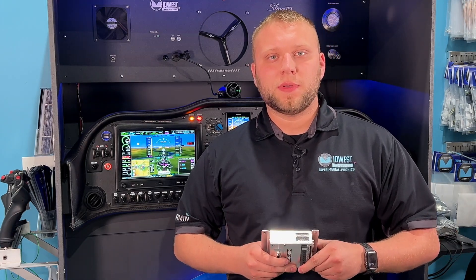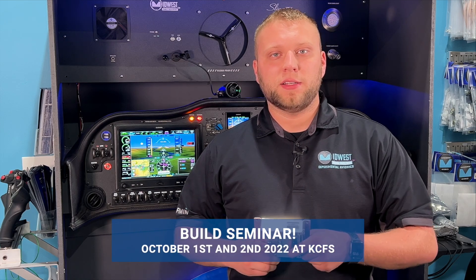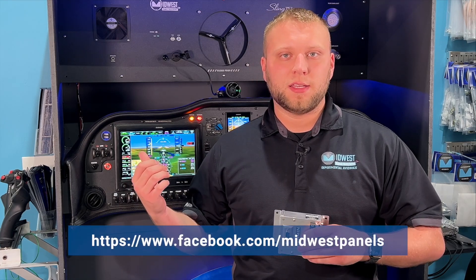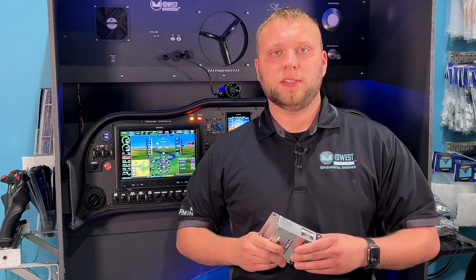Also, a quick announcement: on October 1st and 2nd, 2022, we're doing an avionics and aircraft build seminar — you're welcome to join. There's a link on our Facebook page to sign up. We're going to be doing avionics topics such as how to fly these systems, some of the wiring caveats, the different setup options, and on the last day — the 2nd — we're actually going to have a hands-on harness building session.